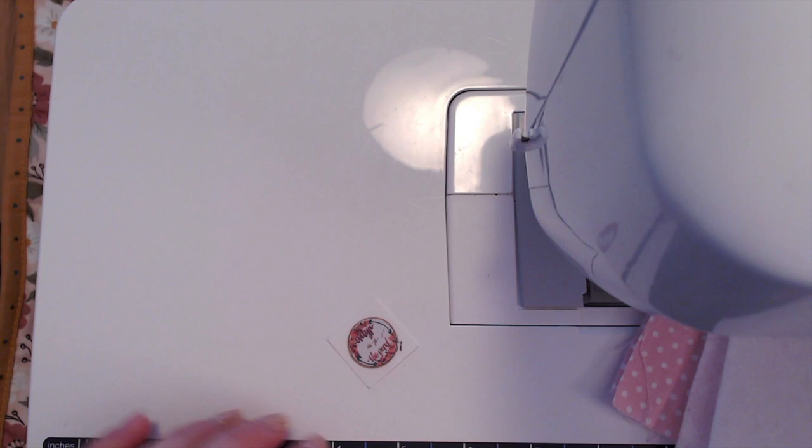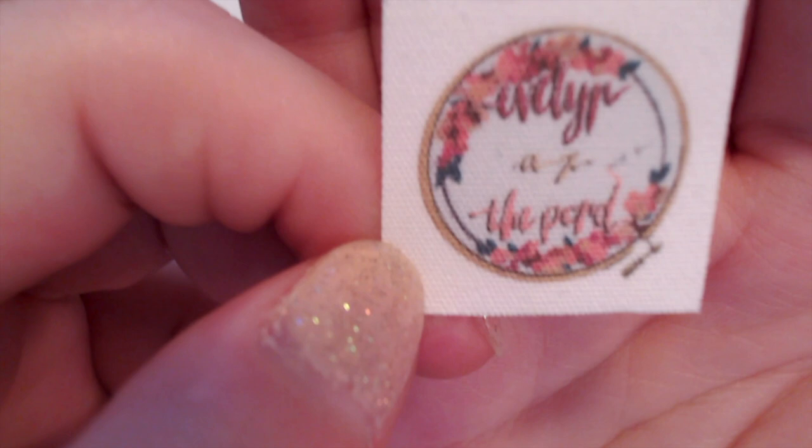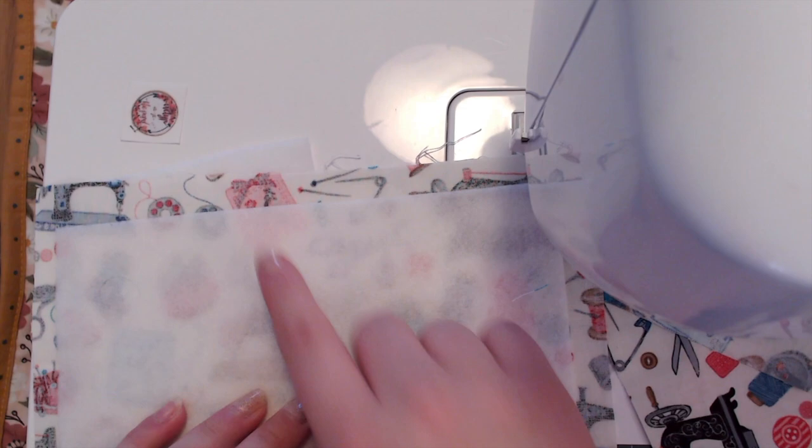Last but not least, if you use little tags on your projects, you can grab one of those. I've recently bought some tags with my channel logo on them from Ever Emblem off of Etsy — I'll link them below. I'll be putting this tag on the pouch since I'm giving it to Shawn. The first thing we're going to do is attach the two pieces of fusible fleece to what will be the outside of the bag, on the wrong side, using our iron on the hot setting, leaving about a half inch on all sides.